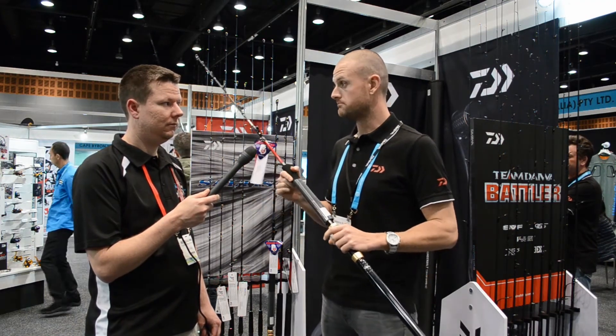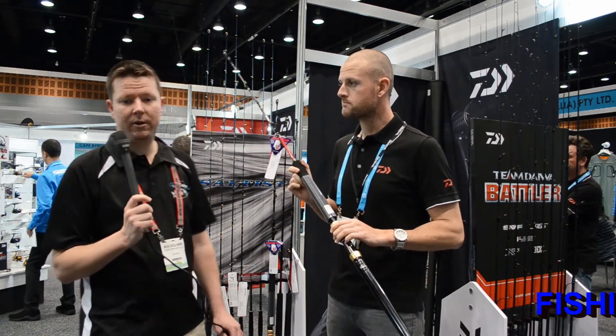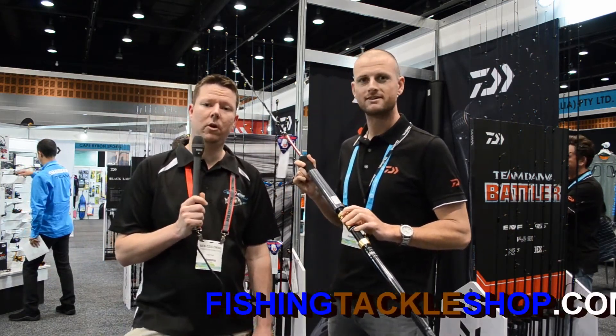These rods are available now. Check them out at FishingTackleShop.com.au.